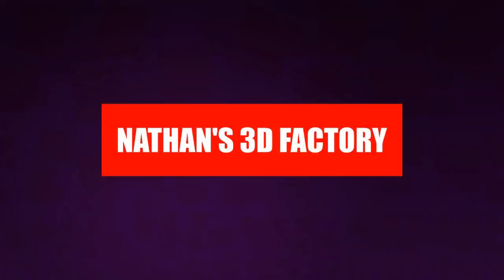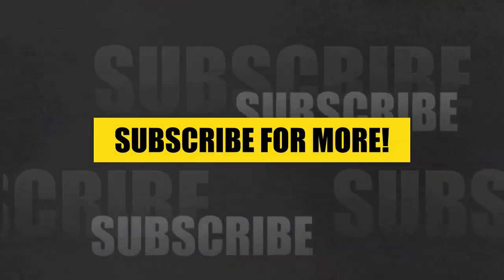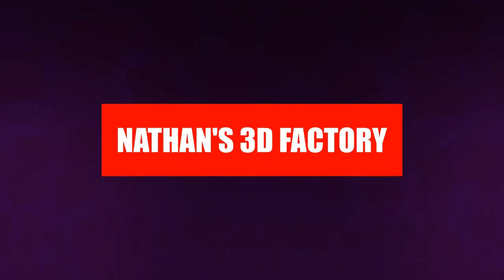Welcome to my show, Nathan's 3D Factory. My name is Nathan Adams. In this show I do Blender 3D models and I export them for 3D printables. If you like my stuff, make sure to go to shemble.com for all my other video series, and subscribe for more and hit that notification bell. You can also check out my stuff at facebook.com/symbol studio, follow me at Symbol Studio on Twitter, and Symbol Studio on Instagram as well.